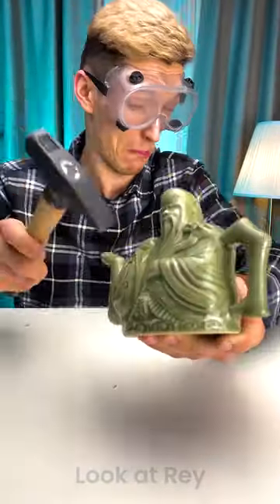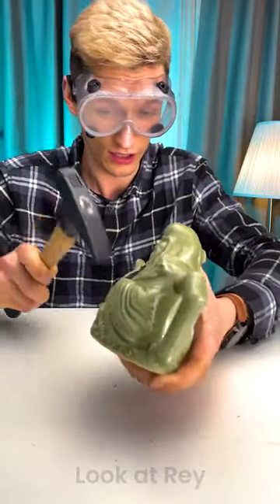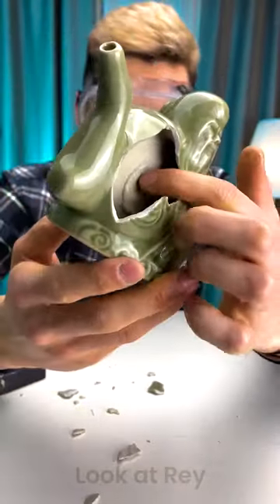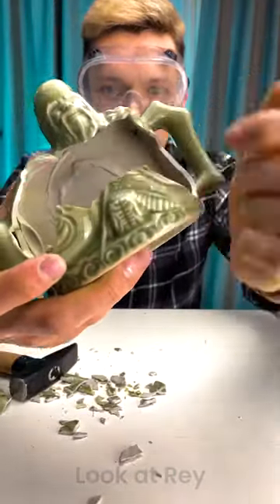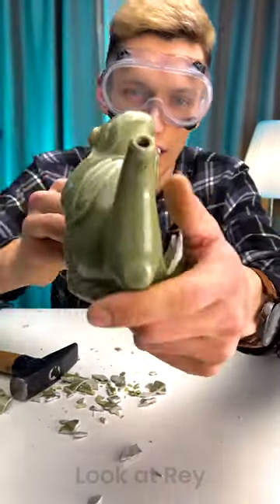Look at this — you can clearly see there's one chamber here and then there's the other chamber right here. From this hole, let me open up here so you can see — from this hole it pours right into this chamber, and this hole goes straight into this one.